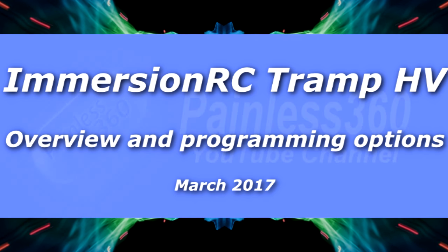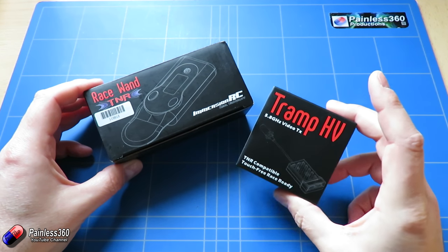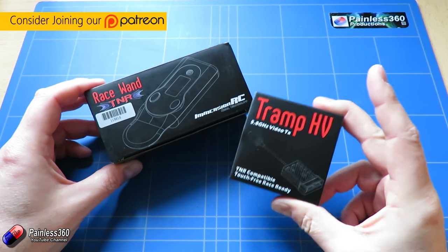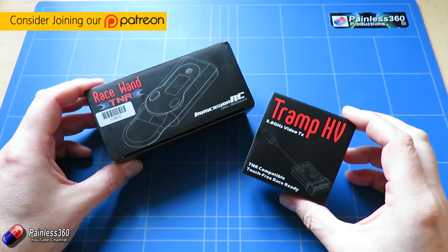Hello and welcome to the video. In this video we're going to do an overview of these two things here. These are the new FPV transmitter, the Tramp HV from ImmersionRC,